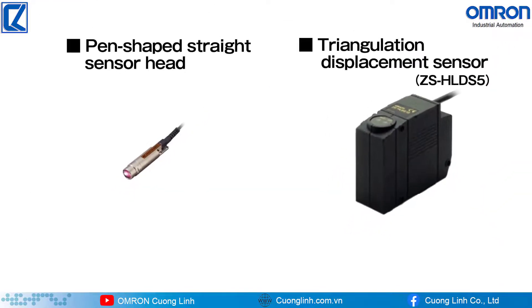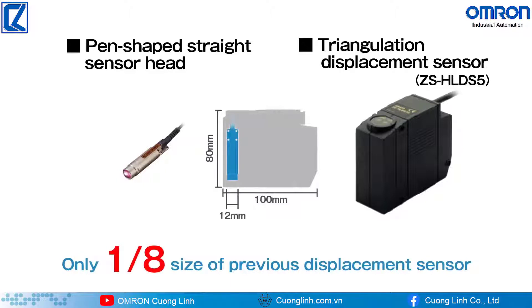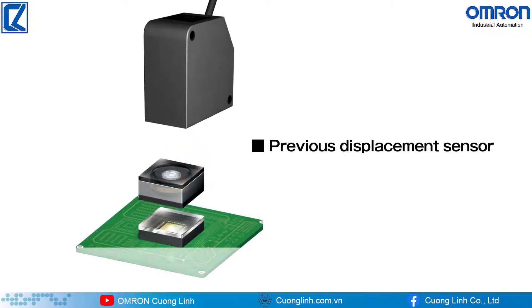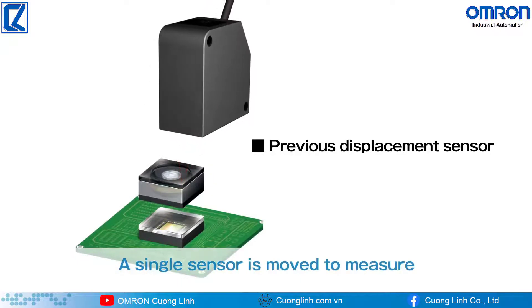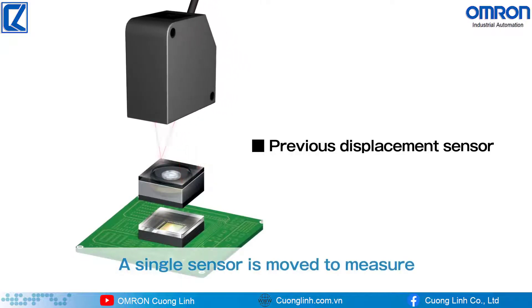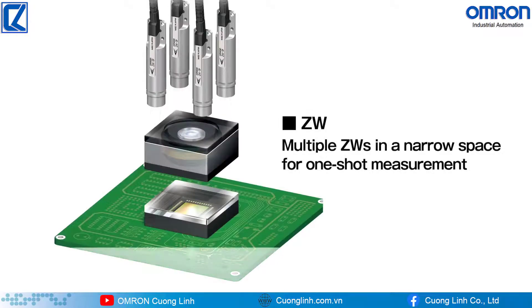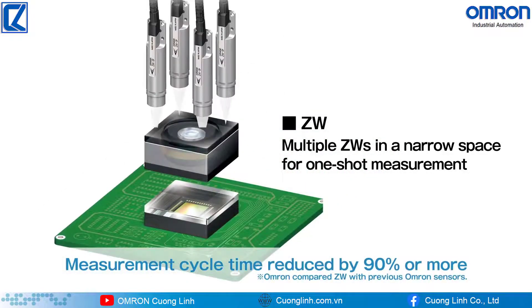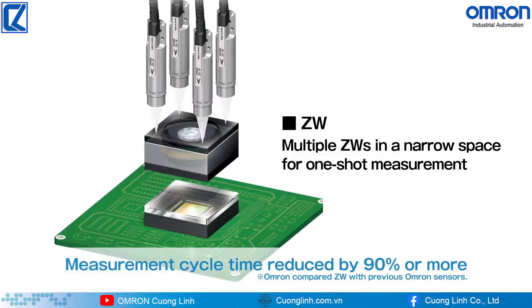ZW is ultra-lightweight and ultra-compact — its size is only one-eighth of previous laser displacement sensors. A single conventional laser displacement sensor needs to be moved to measure inclination during camera module assembly, whereas multiple ZWs installed in a narrow space enable one-shot measurement, reducing measurement cycle time by 90% or more.